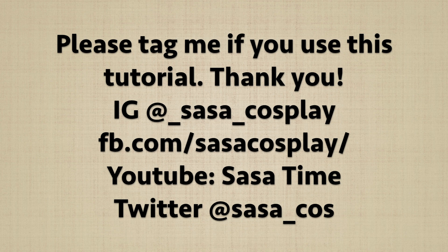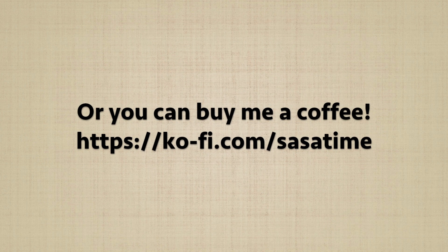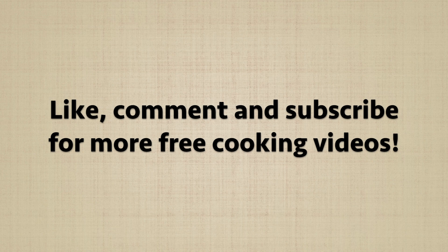Please tag me if you use this tutorial so I can see your awesome work. If you want to support me in creating more free content, either purchase a coffee or buy something from my Etsy shop. Thank you for watching — see you next time!